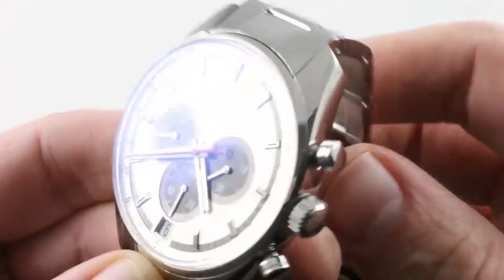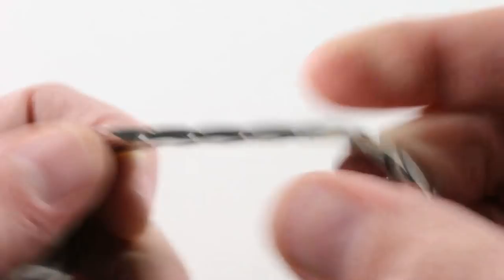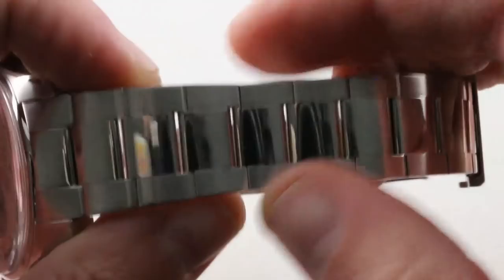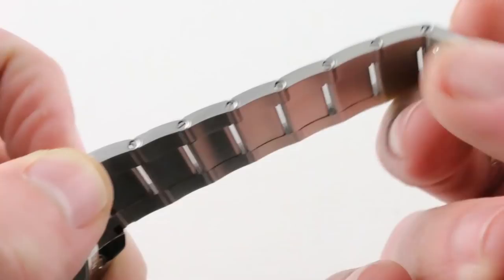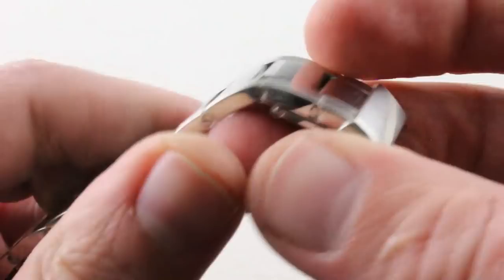The watch is beautifully executed, starting with a bracelet that goes way beyond expectations. Every individual link is removable for precise sizing. The flanking links feature a scalloped countersunk profile, so they're quite literally seamless. The only gaps are those by design between the center links to vent the wrist on a hot day — otherwise the bracelet is entirely seamless. You'll appreciate the differential finish of both polish and satin, with staggered links, staggered alignment, and staggered size.